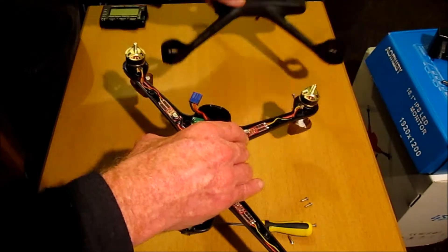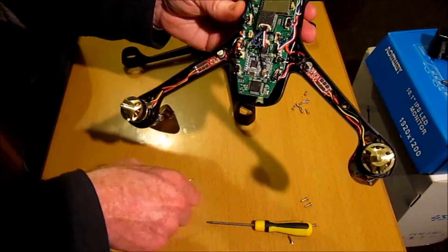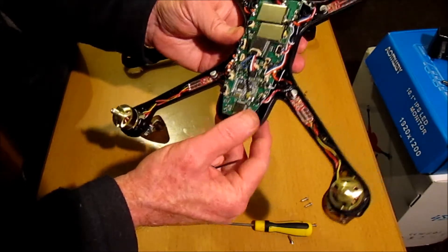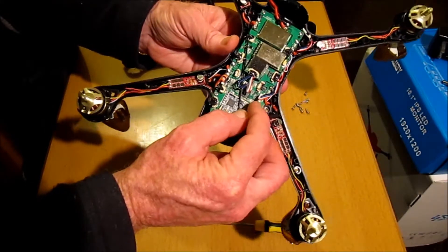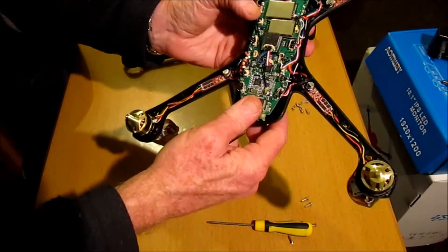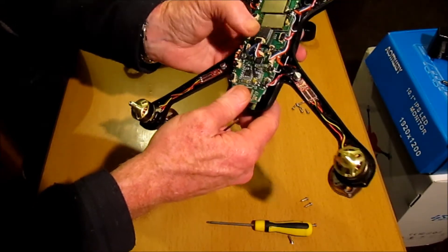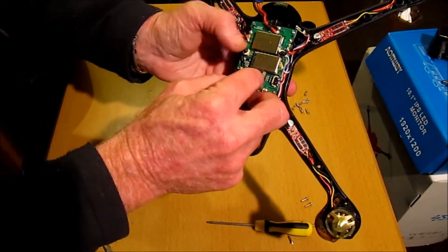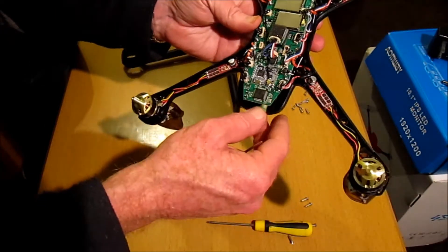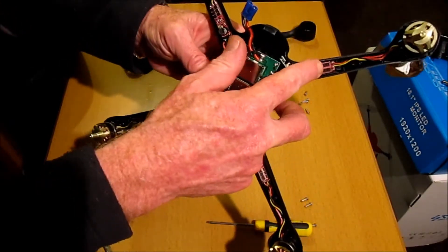This is the GPS module situated on the top canopy, situated over here. Here's the main little PCB board. A lot of it held together with some sort of substance for the contacts, which is good - it should help it not come loose. This looks to be the little receiver. ESCs - small ESCs situated in the arms here.